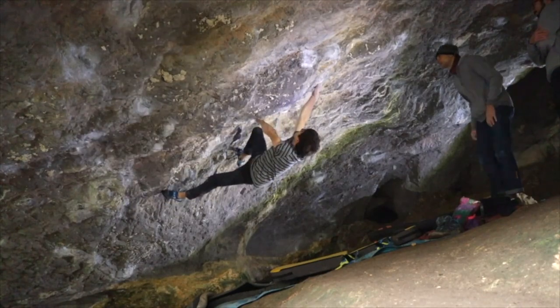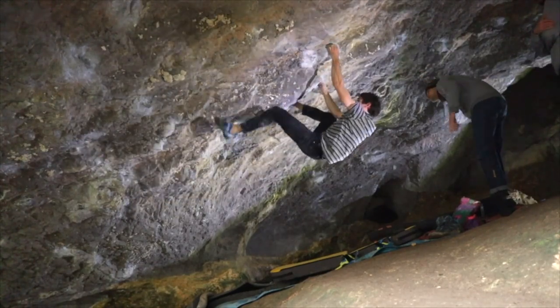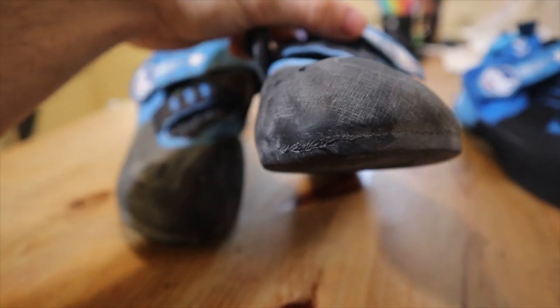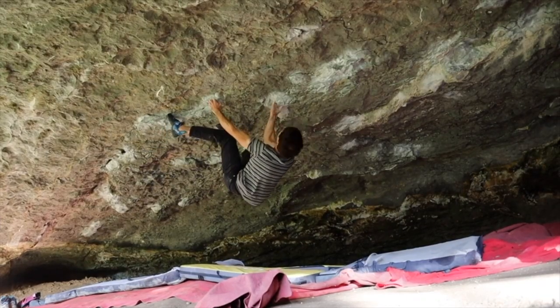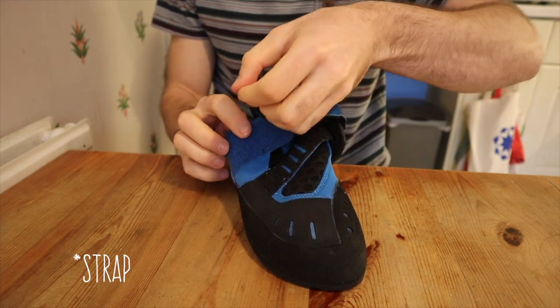I've personally mistreated them quite a lot, having climbed with them on sharp limestone, but the rubber still seems to be doing well — it has only started to wear out a tiny bit now, which is fair enough. Obviously if you only use them indoors and step on wooden holds they will last much longer, but rubber outdoors, especially on limestone or granite, will only last so long no matter what shoe you have.